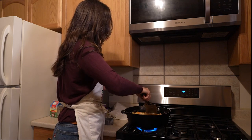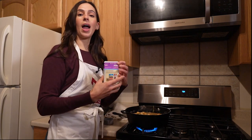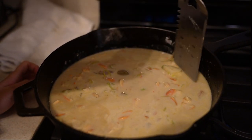We're going to stir it up, then add one cup of half and half and stir it up.